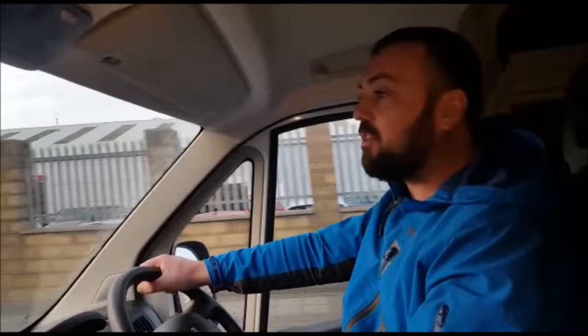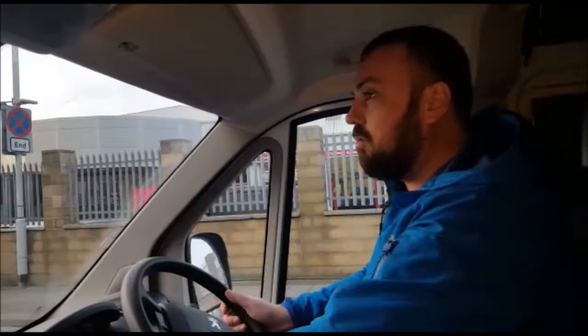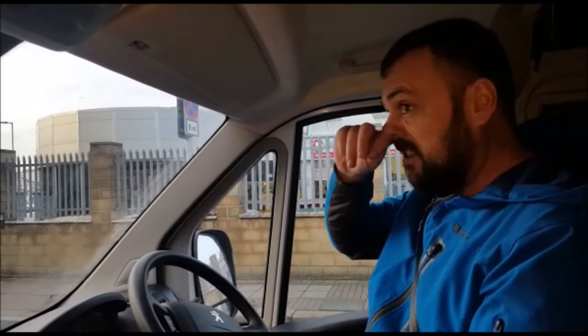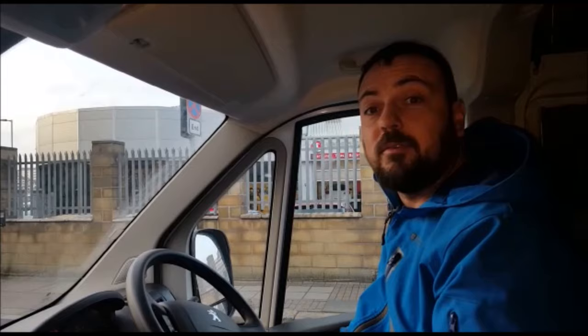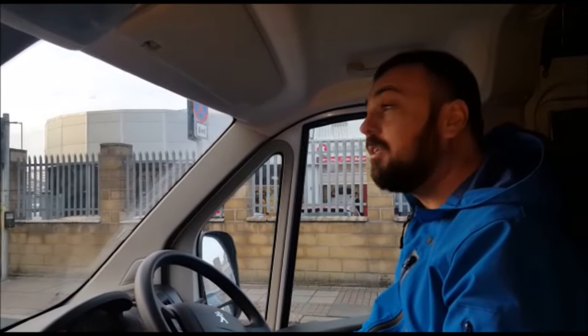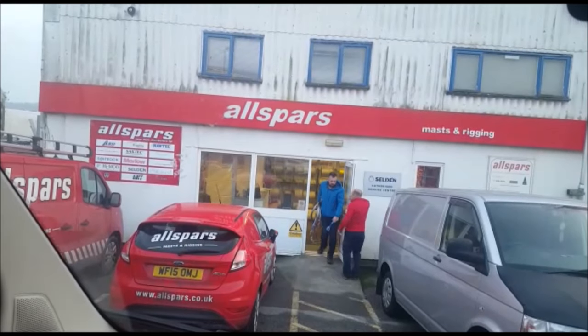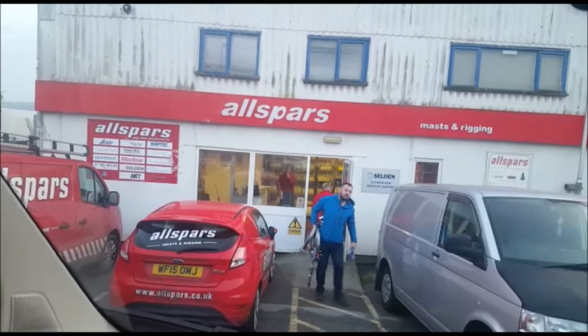We've picked the rigging up. And how much has that set us back? Around about £1,000. We're picking it up in a Queensland battery, just kind of calling it here. Okay, there comes my happy chappy with our new rigging.